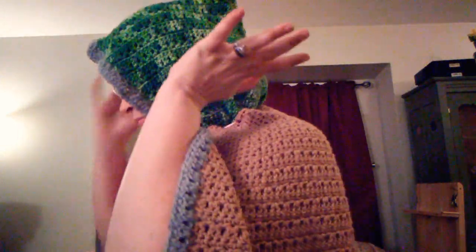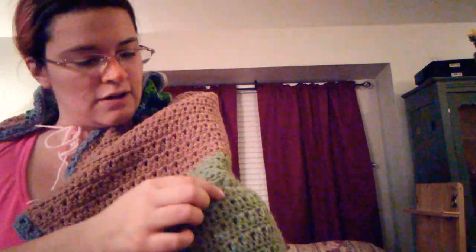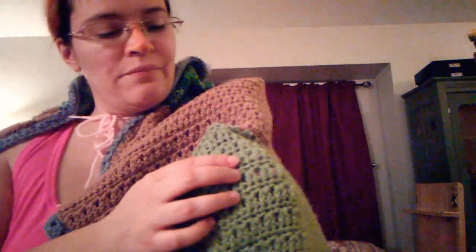The hood is done in the Red Heart Super Saver green tones that I showed you guys in my last video. And this brown was gifted to me — it didn't have the ball band on it, so I don't know what brand or color or anything like that, but it's a nice brown. And here is the green. I was somewhere around here the last time I showed it to you guys, and this green is Red Heart with Love, color Lattice. I had two colors of that.